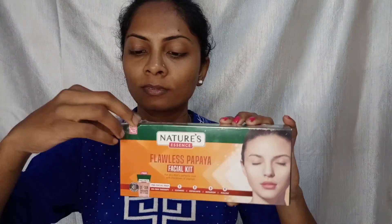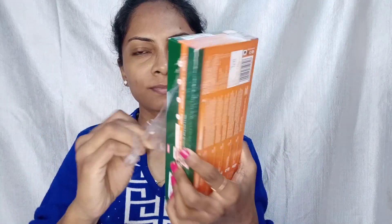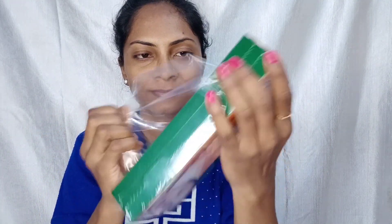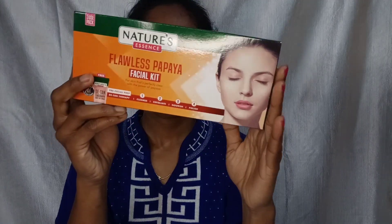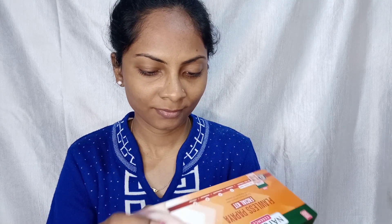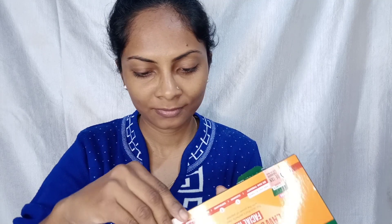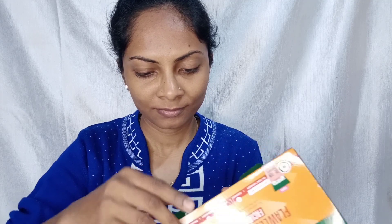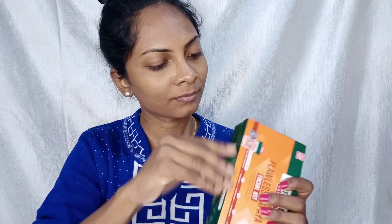Today I am going to use the Papaya Facial Kit to remove all the tanning. I will use it on only one half of my face so you can actually see the real results of how it works. I also made a video on Nature Essence aloe vera gel, which I really liked — I will give the link in the description box.